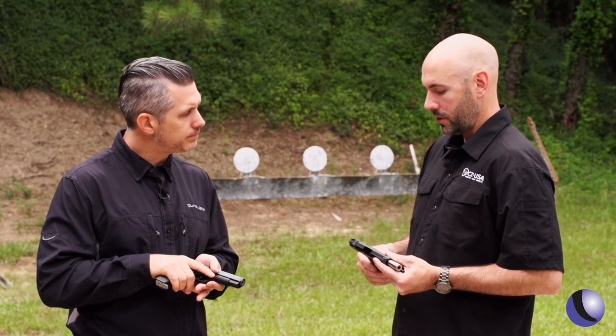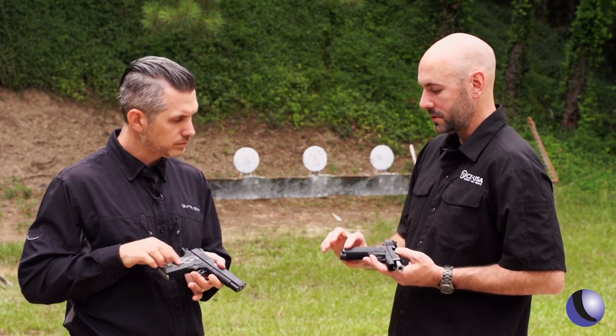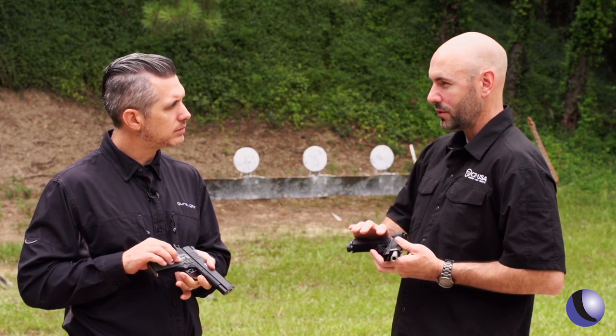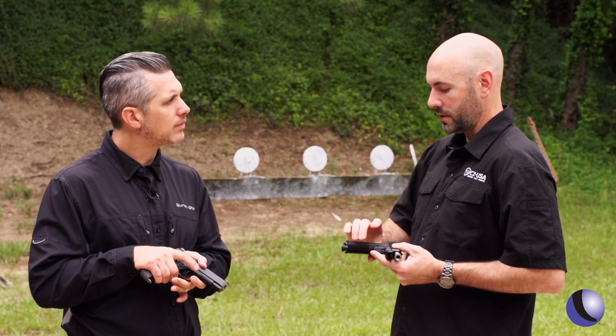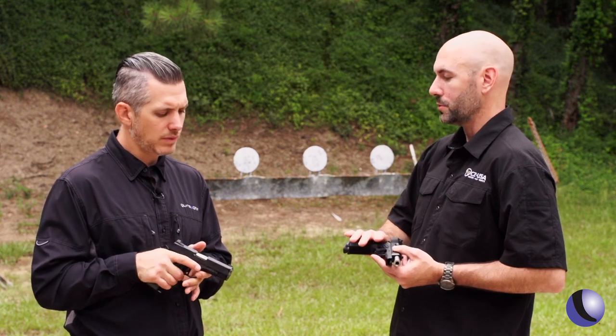The grips on both guns are a tapered style grip, so the bottom is a standard thickness 1911 grip and the top is a slim grip. That gives you the feel that you're pushing your hand right up to the top where you want to be, and it's filling your hand at the bottom but offers a nice trigger reach for people with short fingers.